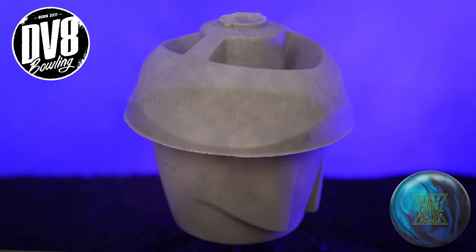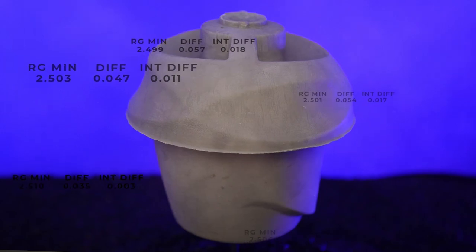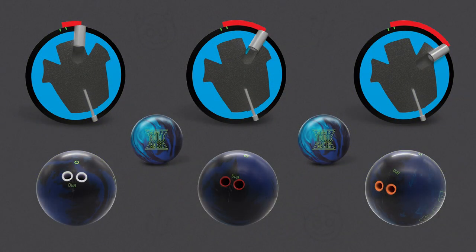Simply put, the dualistic core design provides a wider range of core numbers and resulting ball performance for two-handed, no-thumb bowlers, based on the location of the finger holes relative to the overall shape of the dualistic core.